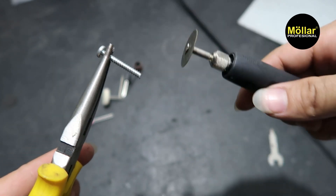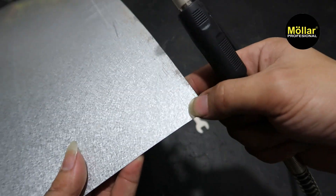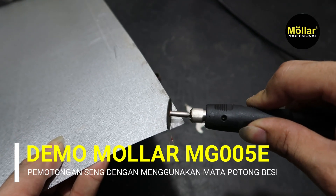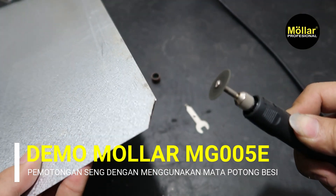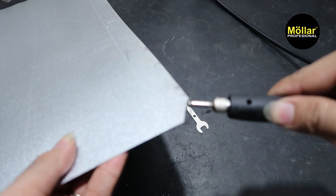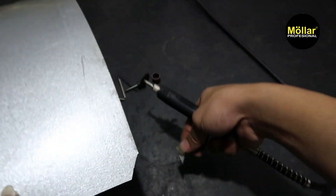Untuk pemotongan lebih cepat kita mungkin bisa naikkan RPM-nya. Sekarang kita coba potong ini ya, si seng, batasannya. Tidak kejam sekali ya. Matanya bisa terpotong. Sudah terpotong ya. Cocok, untuk pemotongan seng juga.